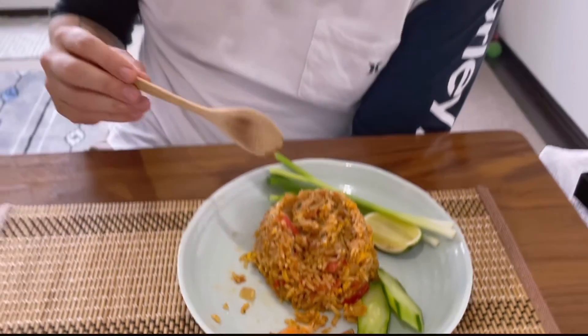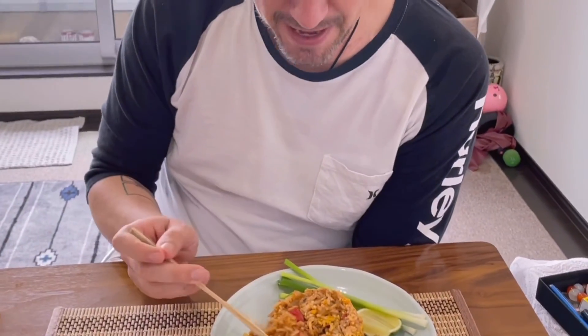How is this? Amazing — wow, that's good!